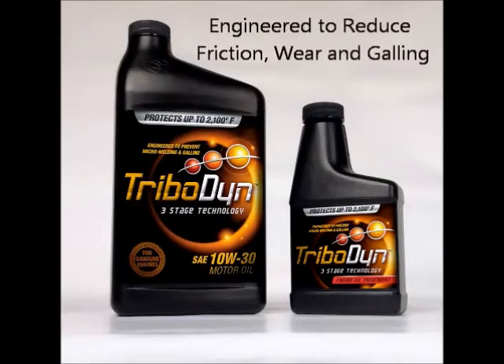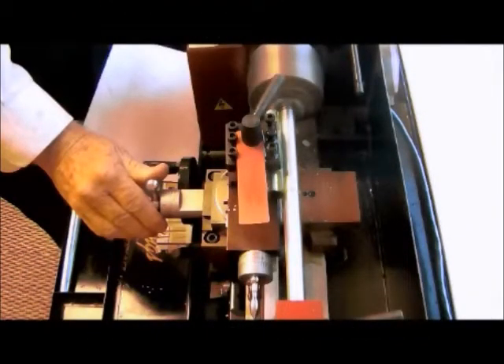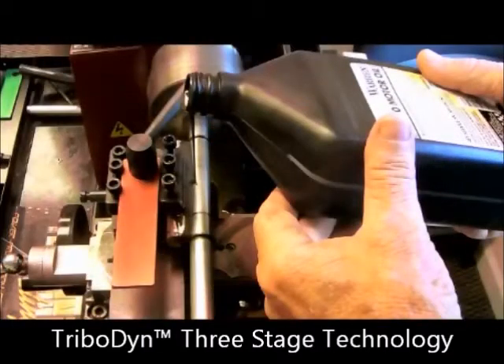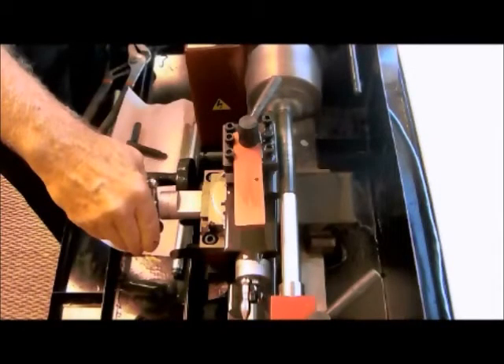In the video, a simple test has been performed to demonstrate two of these functions. What we have done is taken two steel rods, cut off short pieces of each rod, placed them in a lathe, and begun to apply pressure as the longer piece of steel is spun. We apply both a continuous film of a quality motor oil as well as a continuous film of Tribodyne-treated oil, and then we repeat the test without the continuous flow so that we can see just what protection is offered by both the motor oil and a motor oil that is packaged with Tribodyne.